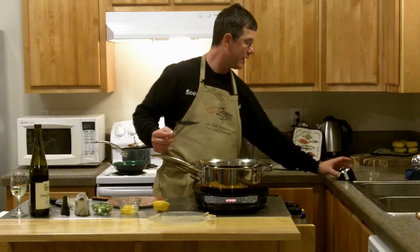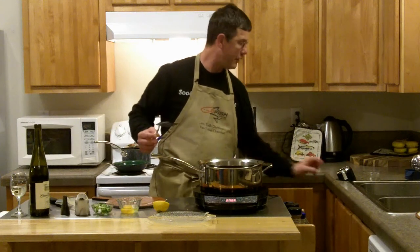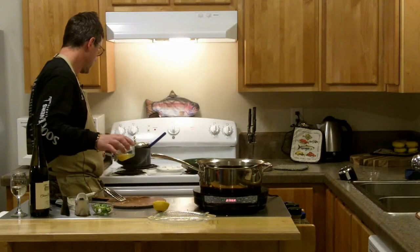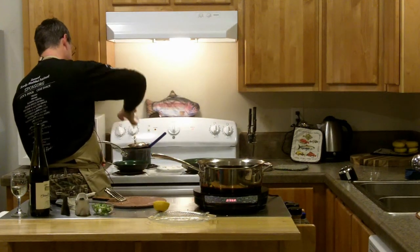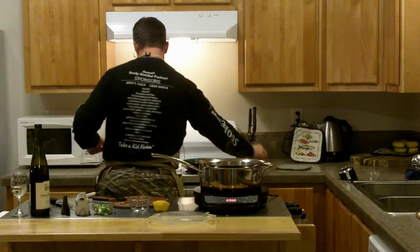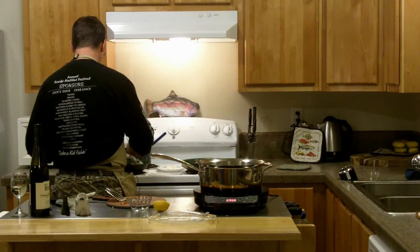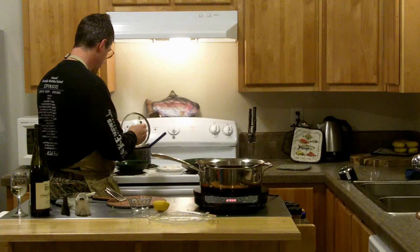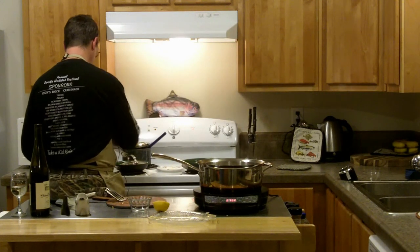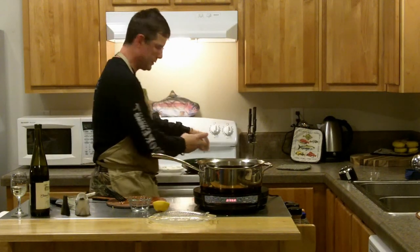The fish isn't quite done. I set it for five minutes, but typically it's five to seven minutes, and this was a pretty thick piece, so I'm just going to go a little bit longer. I'm going to add a little bit of green onion to it. Add a little bit of green onion here — brushing up those peppers.